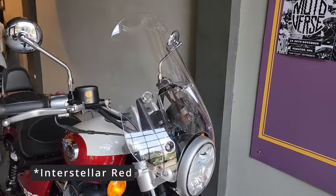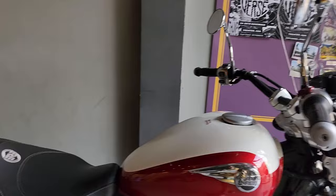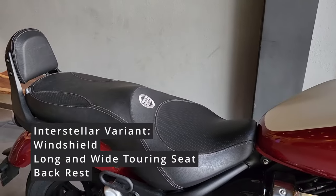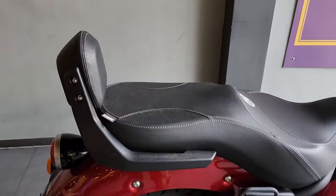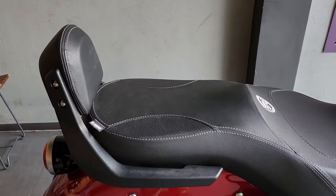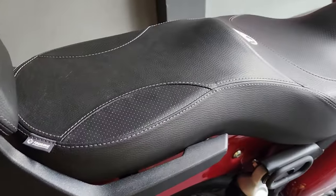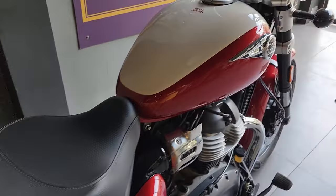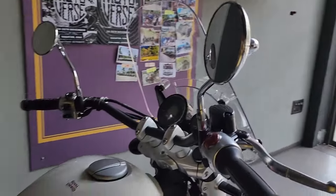This Celestial Red is the top-of-the-line variant as mentioned. It comes with the windshield, the wide touring seat, and the backrest as standard. However, if you are taking any lower variant, this seat upgrade is not available for you. The windshield is also of very good quality.